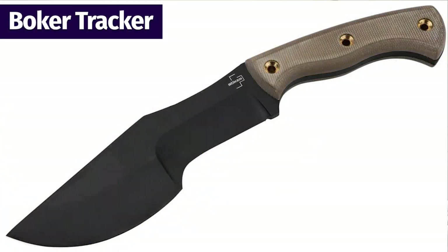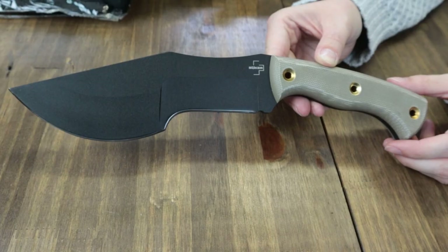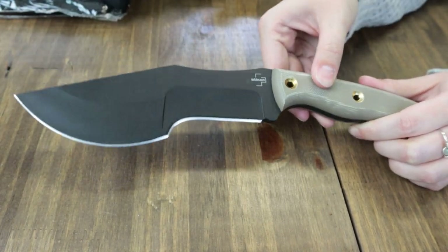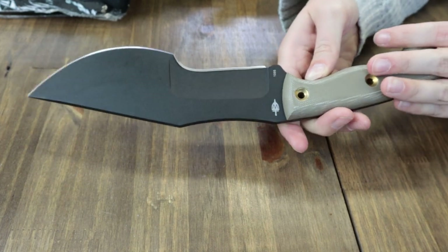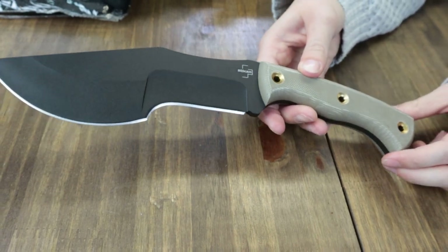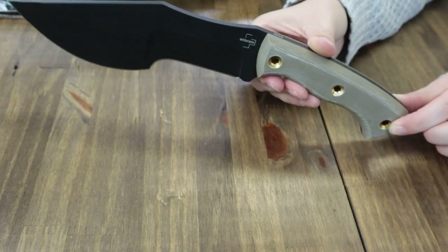Next up is the Boker Tracker. This fixed blade is offered in both regular and mini sizes — we have the regular. It's a whopping 12.28 inches overall with a 7.2-inch 1095 carbon steel blade, plain edge, corrosion-resistant powder coating, and 0.24-inch thickness. The handle is brown canvas Micarta.